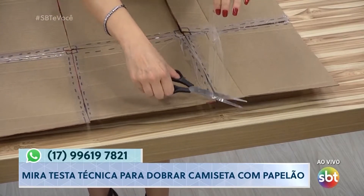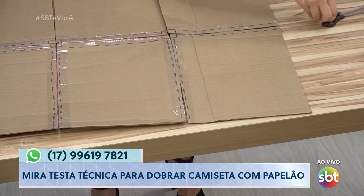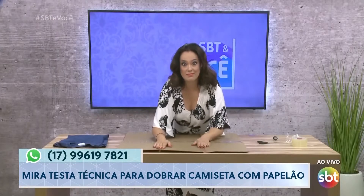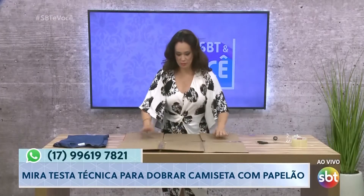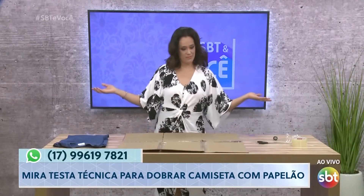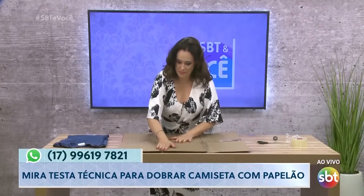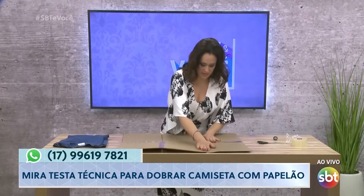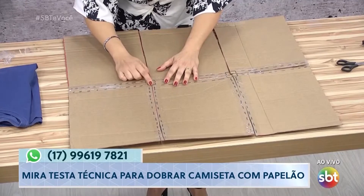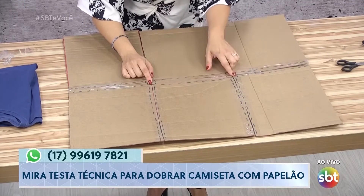O pessoal está tirando o sal, falando que eu sou engraçada — só estou fazendo barulho. Certo, produção? Agora vamos ver se funciona mesmo. Vocês entenderam esse cantinho aqui? Porque aqui não cola, senão ele não dobra.